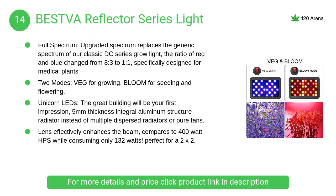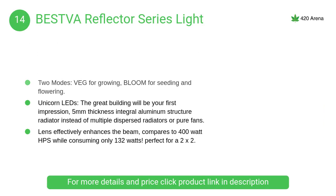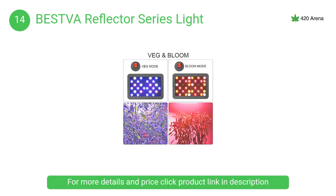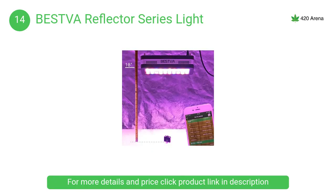At number 14, the Best VA reflector series light features an upgraded spectrum that replaces the generic spectrum of the classic DC series grow light. The ratio of red and blue changed from 8:3 to 1:1, specifically designed for medicinal plants.